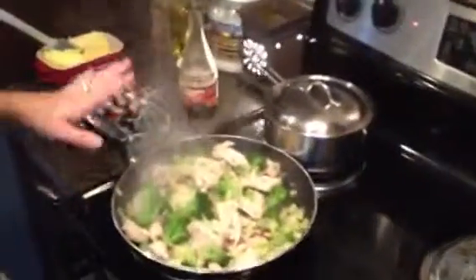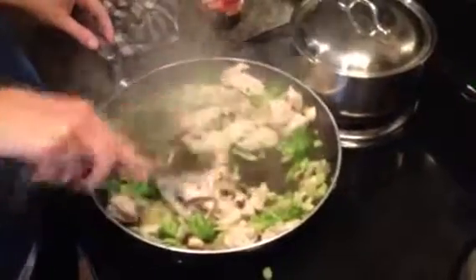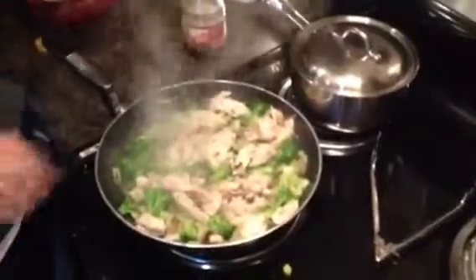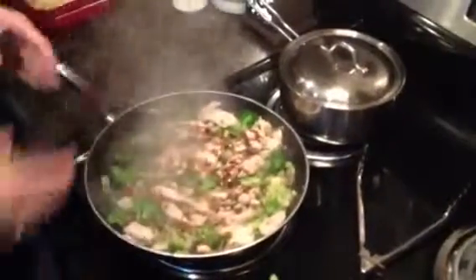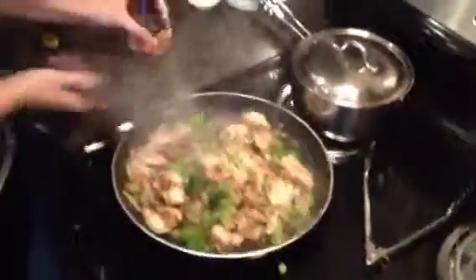Our stir-fry is coming along beautifully. You can see the vibrant green of the broccoli — that means it's almost done. Let's have a look at the rice: I've had it fully off the heat and you can see the steam coming out — it's beautiful and fluffy, perfectly cooked. I'm going to keep it simple and use a soy sauce, give it a couple of sprinkles to get a nice color. If you have teriyaki, honey garlic, or hot sauce, feel free to use that instead. You can see the chicken absorbs the color right away.